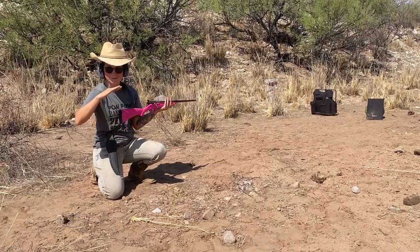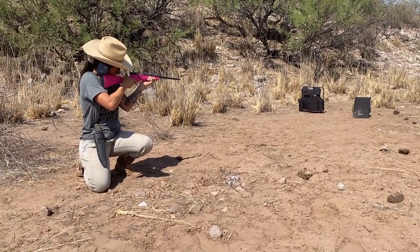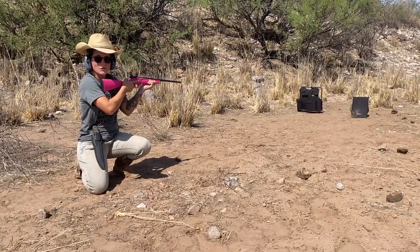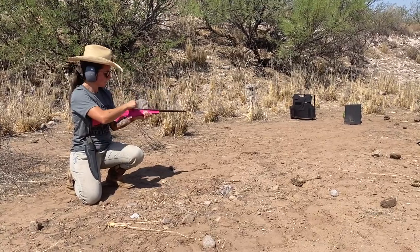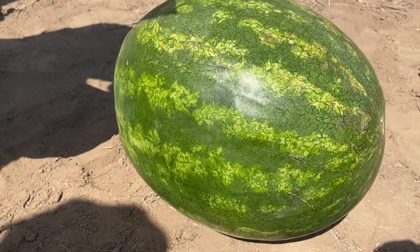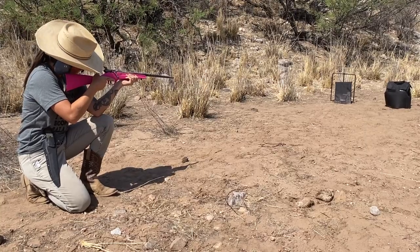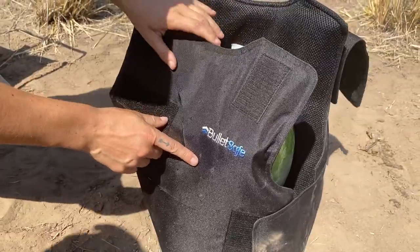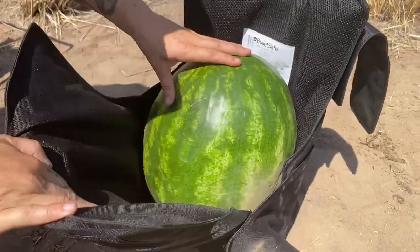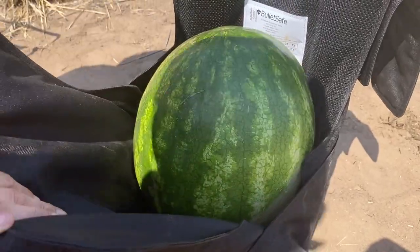This is the kid's .22. We're going to start from the smallest to the largest that we have. We're going to shoot the backpack panel over the watermelon first. There's a little tiny hole right there — let's go check the watermelon. Didn't even go through. Wonderful. Now we're going to shoot the vest over the watermelon. Watermelon looks untouched. That's really good.